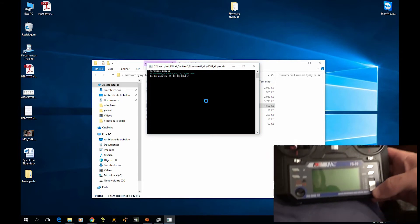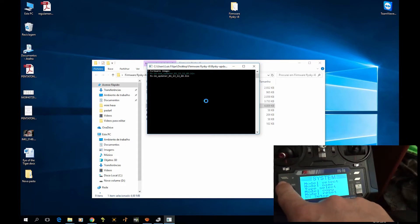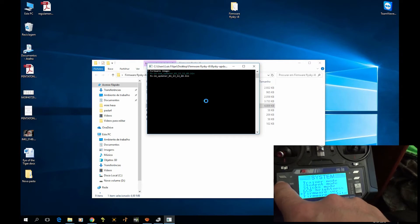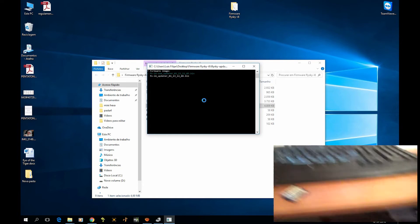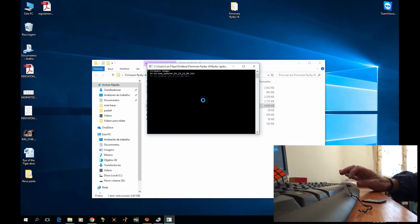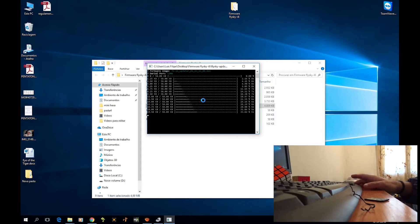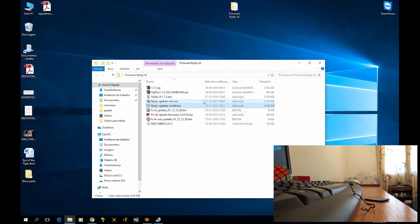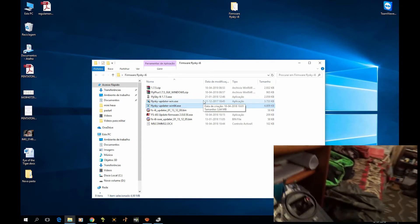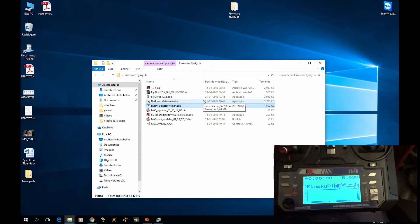Now I'm gonna go to the radio and turn it on, go into firmware update mode — yes, okay. And now on the computer I'm gonna select Flysky i6, yes. It comes up and it's updated, as you can see.